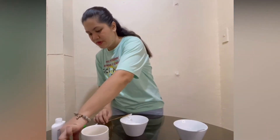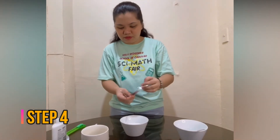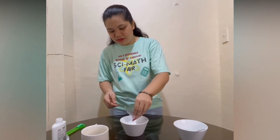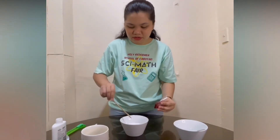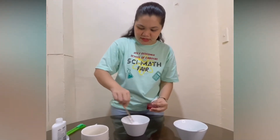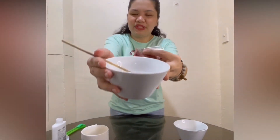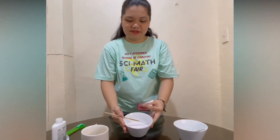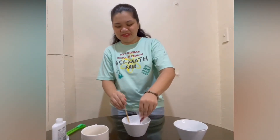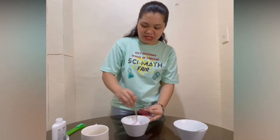And get your glitters. Drop off a little bit of it. And then stir it until mixed.